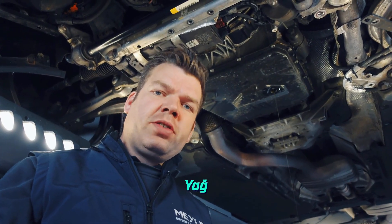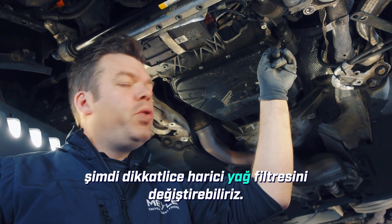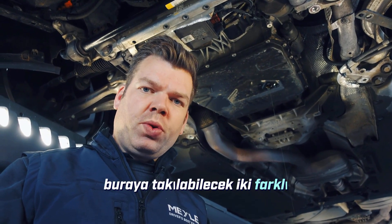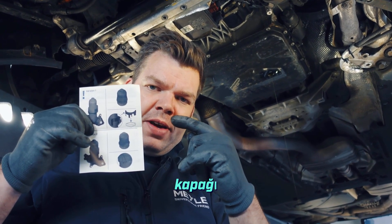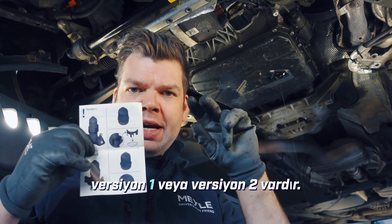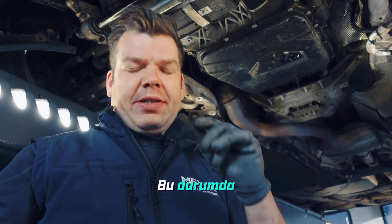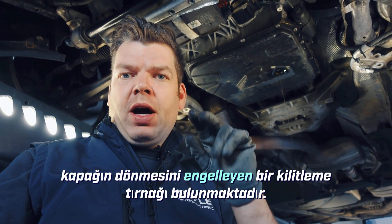While the oil is draining from the oil pan, we can now carefully replace the external oil filter. It's important to note that there are two different versions of the filter cap that can be installed. As shown in our assembly instructions, version 1 features an additional plastic clip that securely holds the cap against rotation, while version 2 has a locking tab on the filter console that also effectively prevents the cap from rotating.